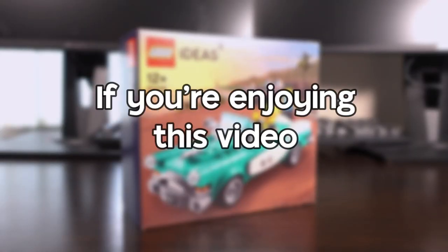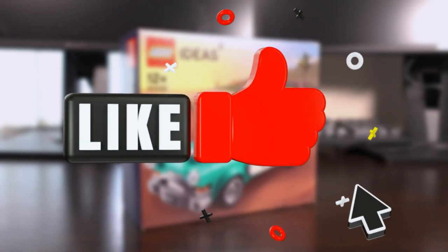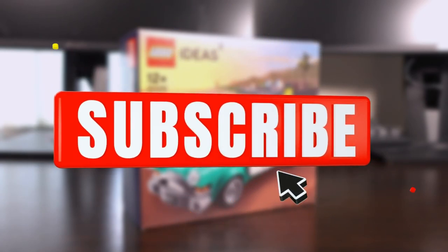If you're really enjoying this video, don't forget to like, share, and subscribe for more Lego content like this.